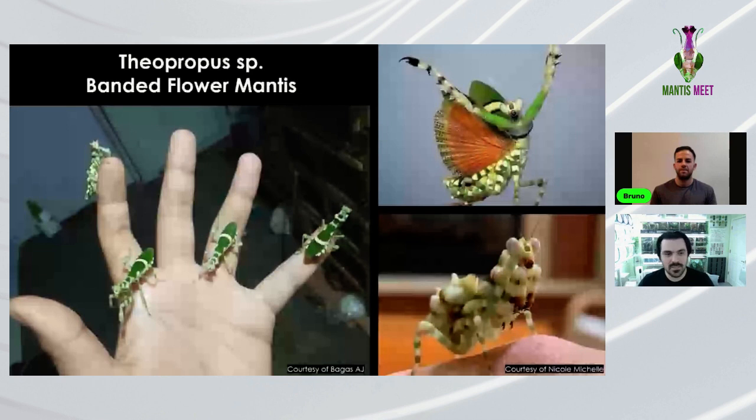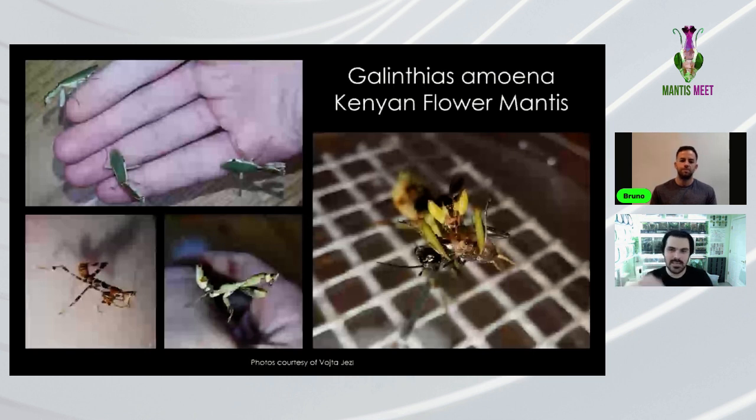Moving on to the next small species: Galinthias amina. Ben has kept them a couple of times but no longer will, not because they're hard, but because they're one of the zippiest mantises — if you like to handle, this might not be the one. They're another flower species that looks more beautiful as nymphs. They're even smaller than Criobrotra, so if you have a shelf in a studio, you can keep easily half a dozen with no problem.